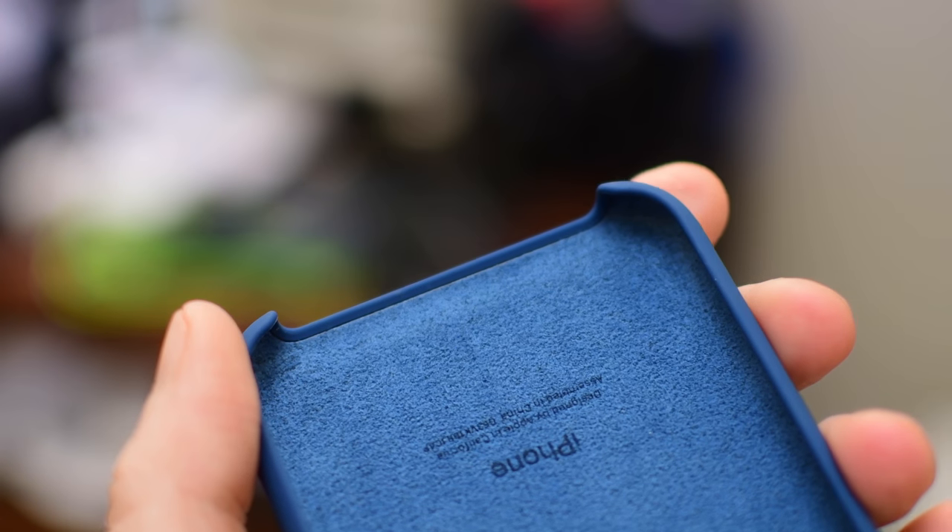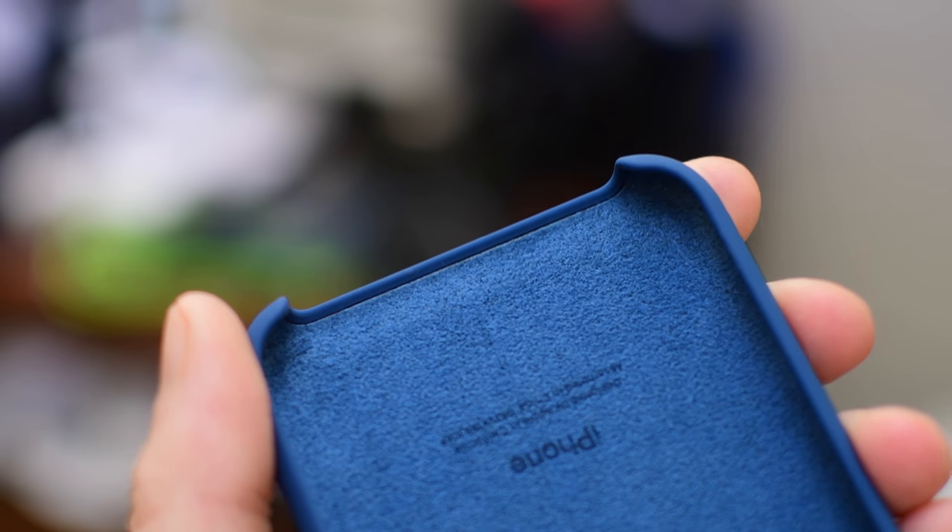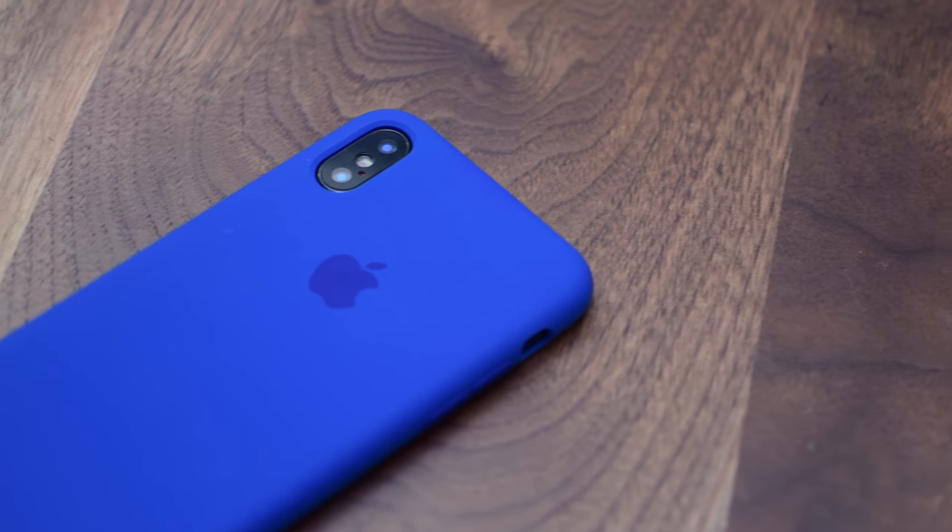Of course the mute switch is also cut out so you have easy access to that. The bottom of the phone is exposed, which could be good or bad depending on your perspective, which I definitely don't mind.